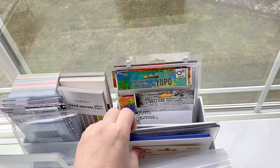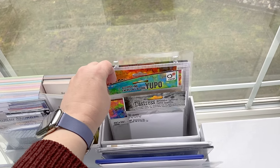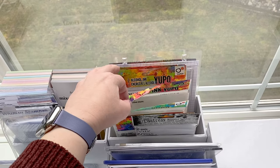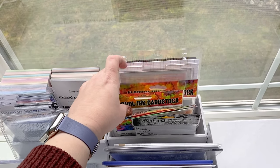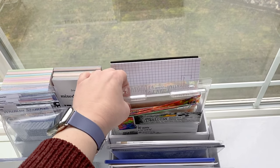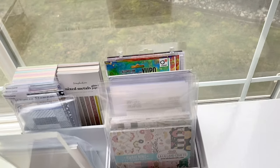My die cutting plates, embossing plates, things like that. And then some specialty papers like watercolor paper and alcohol ink papers. My gel plate. Some backup misty grid paper there.